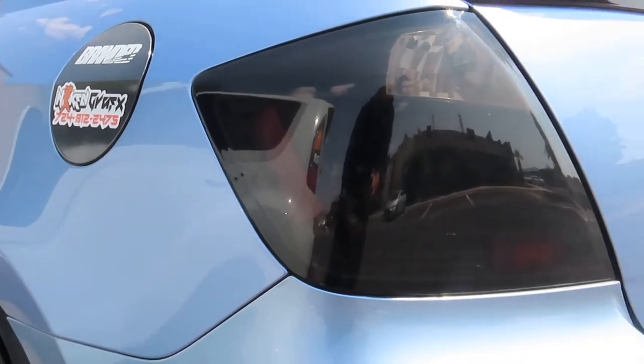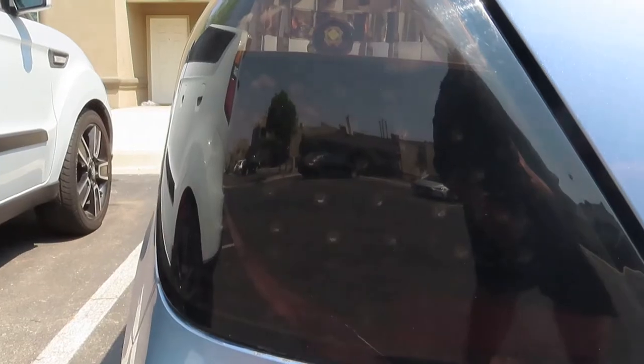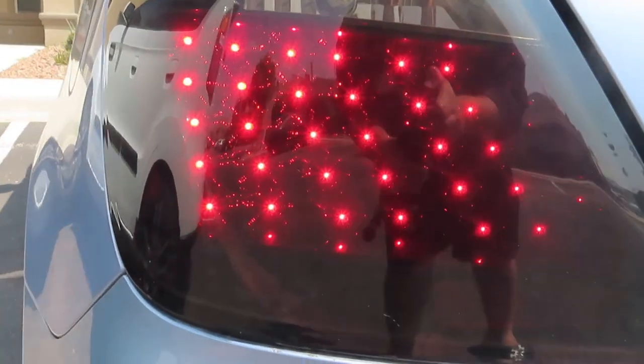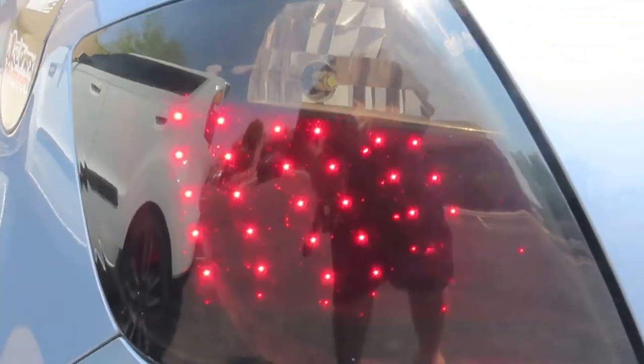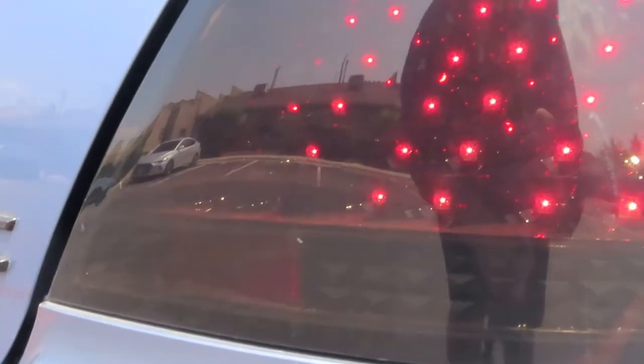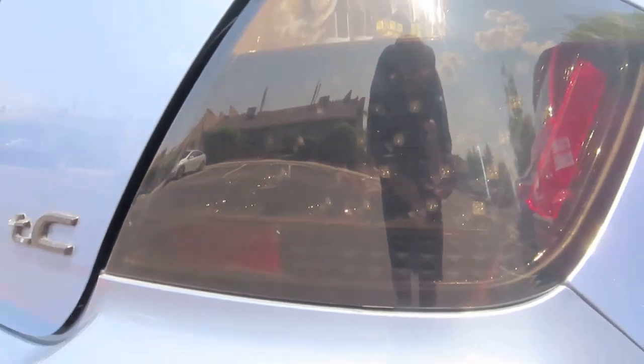You don't have that terrible tint that people use that just looks awful. These are smoked from the inside, and all the little LEDs that come with it are very very bright even in the daylight. I also changed my reverse light to an LED reverse light, so if I'm reversing it's stupid bright. I just love these tail lights.